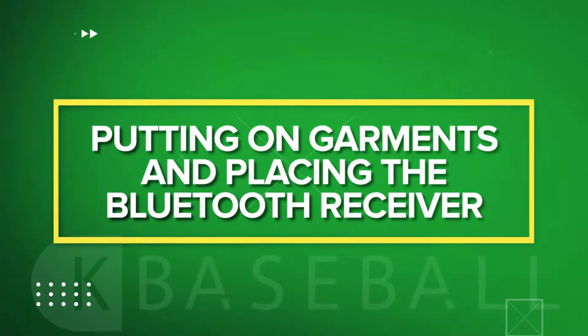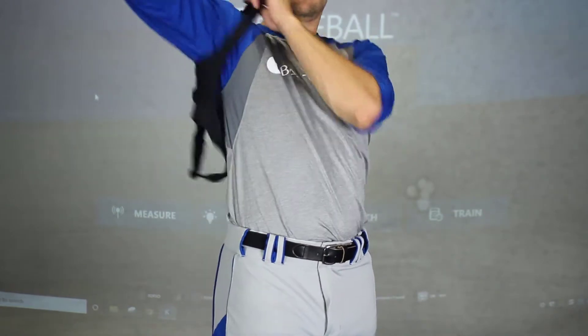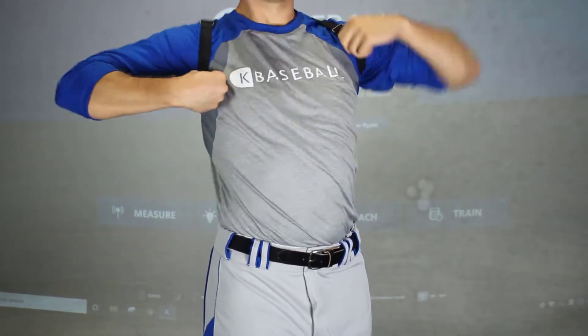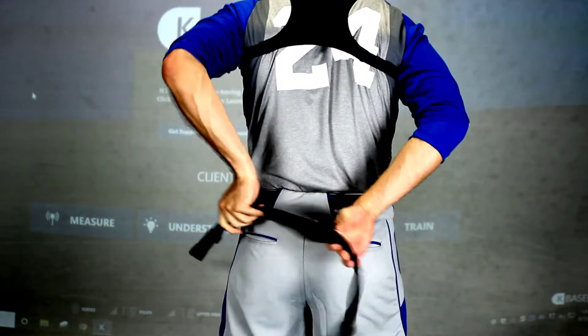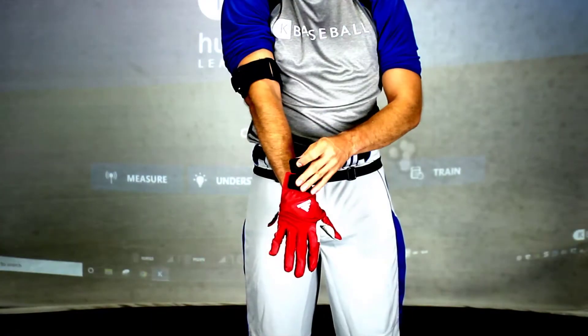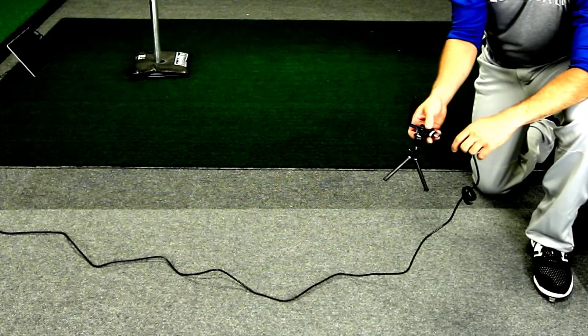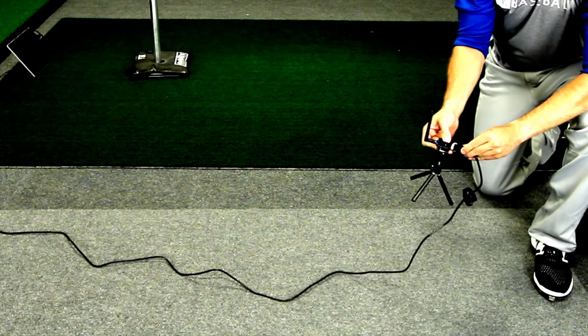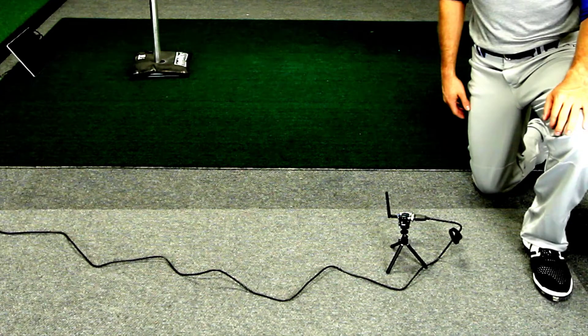Putting on the garments and placing the Bluetooth receiver. Before capturing data or training biofeedback, you'll place four sensors on the player and set up the Bluetooth receiver. You need to first put the upper body sensor on the player's torso, the pelvis sensor on the player's waist, the lead arm sensor on the player's lead arm above the elbow, and the hand sensor in the player's batting glove on their lead hand. Finally, place the Bluetooth receiver in an optimal location. There are individual videos that explain how to place each sensor and the Bluetooth receiver in detail.